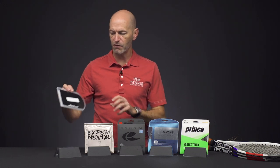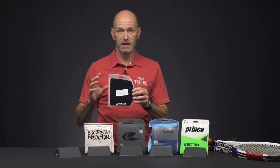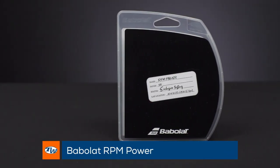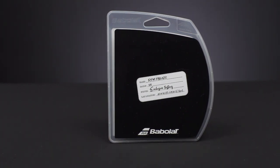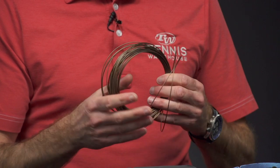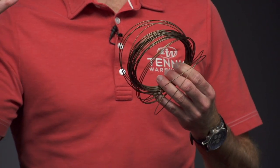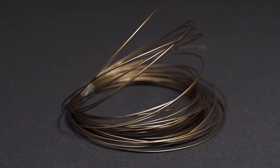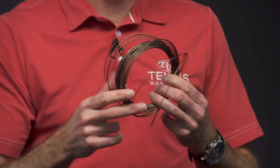First up we have a string from Babolat — these first two strings are not in their final packaging, they're in their test phase packaging. This is RPM Power from Babolat, and I've got a set out of the packaging so you can get an idea of the color of the string. It's got a really cool color story. This one's a nice comfort-oriented poly — polys are the stiffer end of the string spectrum so you're going to get a firmer feel, but for a poly this one is pretty forgiving, pockets the ball nicely, and I think it's got some good pop to it — lives up to that power part of its name.